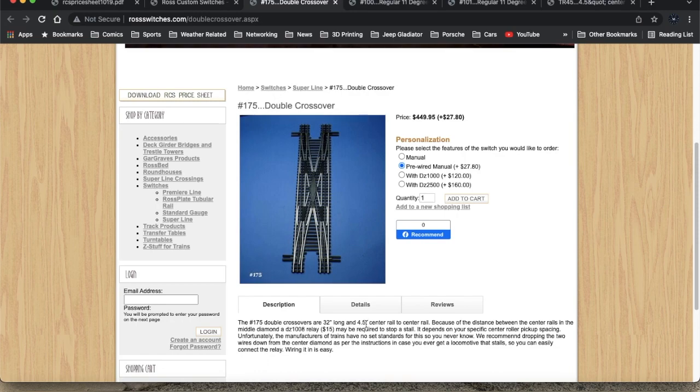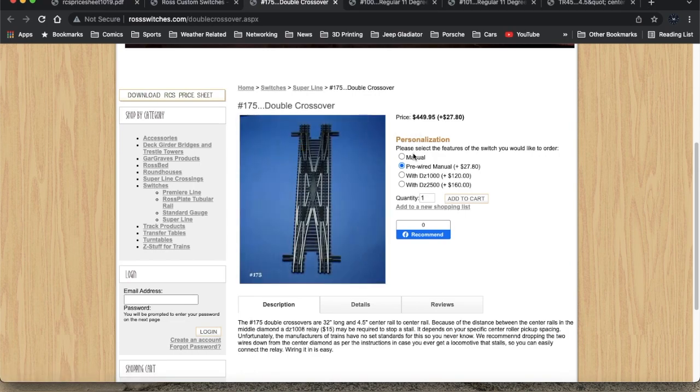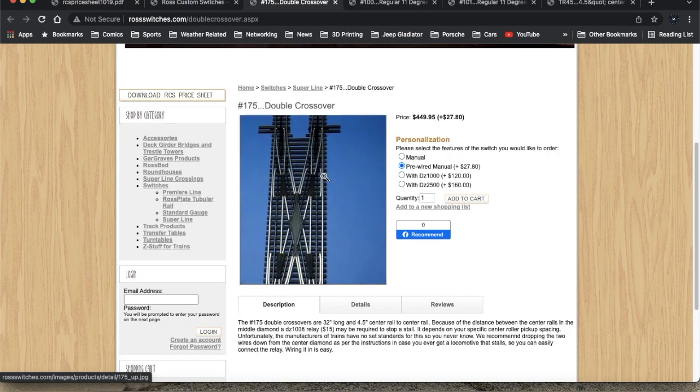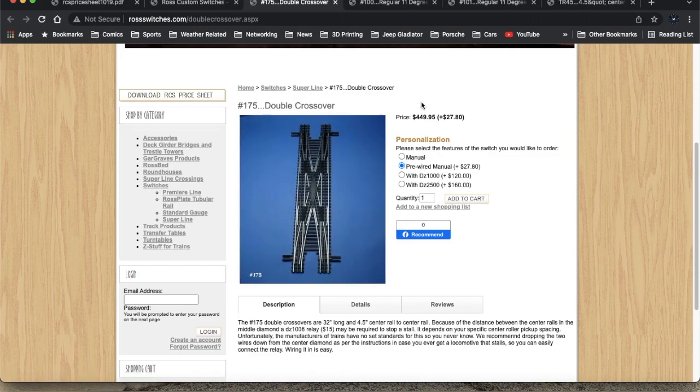The problem with going with this double crossover is the initial cost — about $450, maybe another $30 to get it pre-wired, or significantly more with switch motors. They have a couple of other products that might allow us to solve this crossover in a different way: instead of creating an X that crosses over all at one spot, you can create a couple of crossover areas with some distance in between. I'll show some video clips of how I've kind of solved that on my current layout, with issues of course.